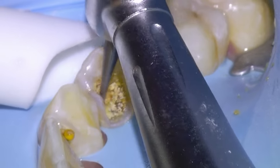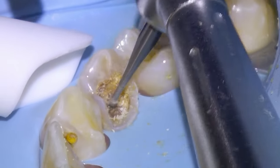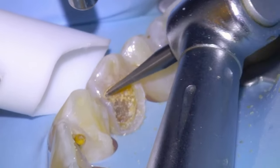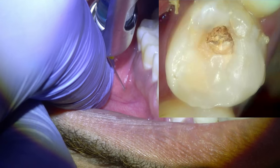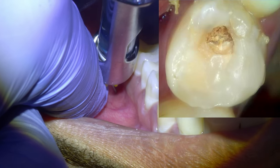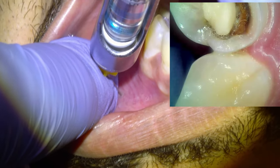Hey guys, Dr. Dobson here. Here are a couple more cavities that we did last week. This is a first premolar — this patient came into the office complaining of sensitivity in the upper left quadrant, and it turned out they had a couple of larger cavities. We're going to be going over how we fix them in this video. The first one was on the second premolar, so there's a photo of the cavity. We're going to do a half a cartridge of anesthetic into that tooth and then a half a cartridge into the first premolar.